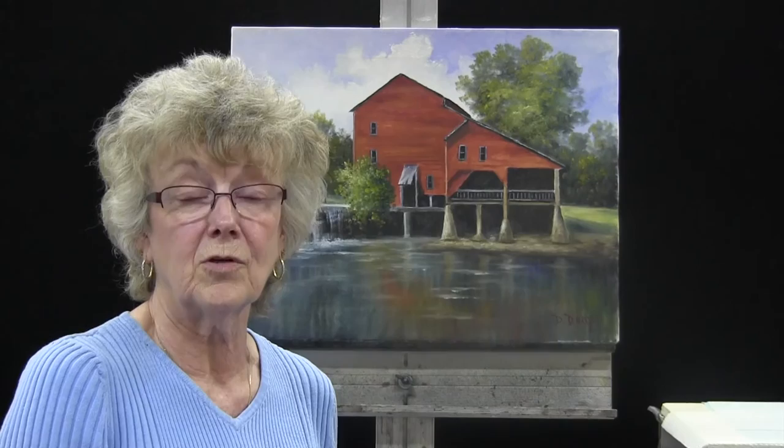And thank you for watching me paint this red mill. I hope you enjoyed it and hope yours turns out beautiful. See you later. Bye-bye.